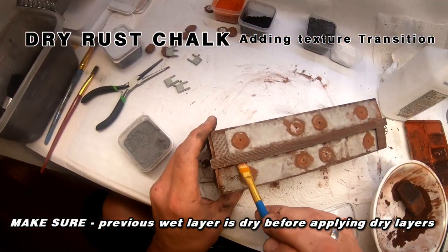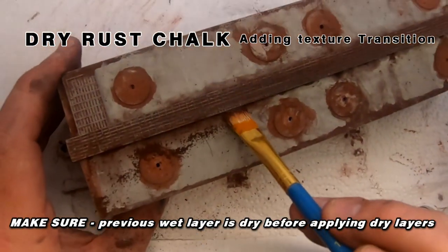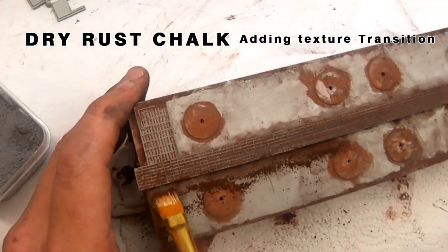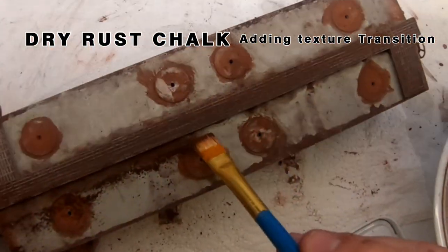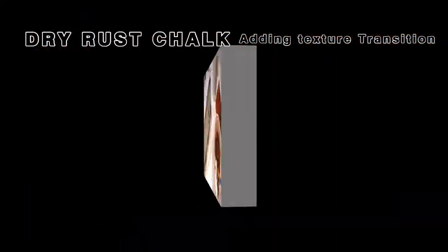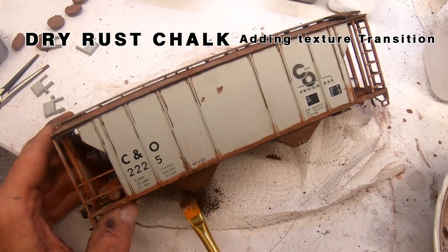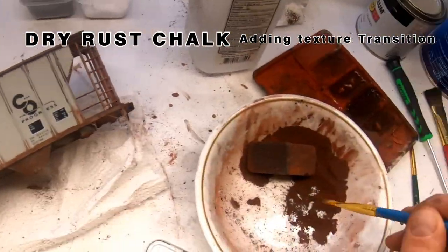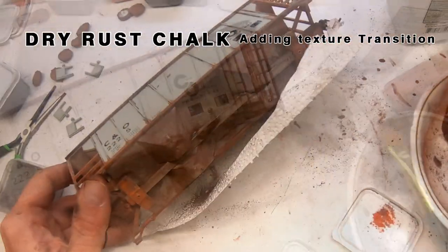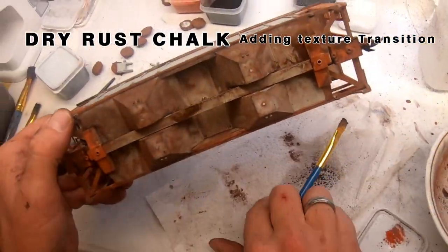Pay attention because we're going to change gears a little bit here. This is a dry rusty chalk mix — dry rusty chalk mix. It's the same color but dry. We're going to dab it up under the roof walk and carry this same process down to the underside, focusing on the slopes and the frame, and then move on to the ends of the car. We'll hit the walls and all accessories such as the brake cylinder, rigging, ladders, and so forth.